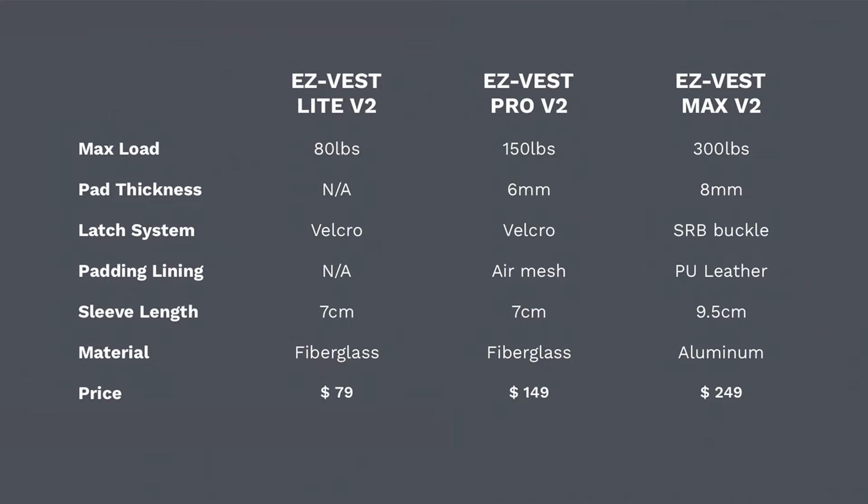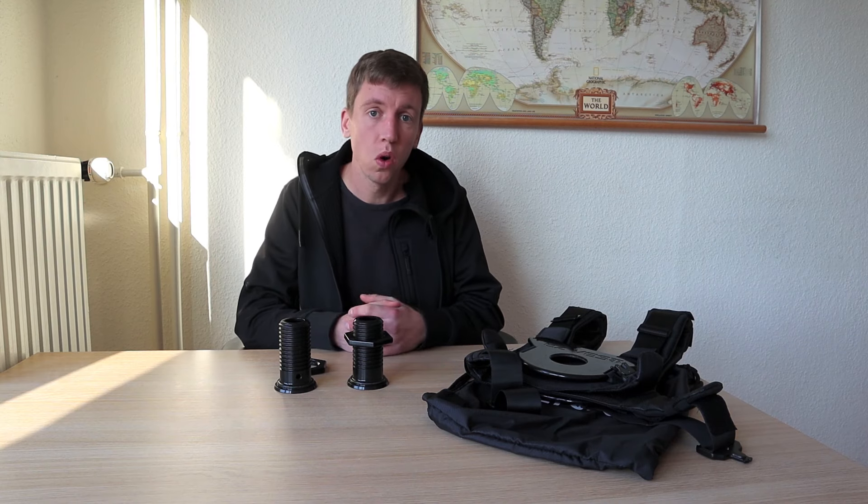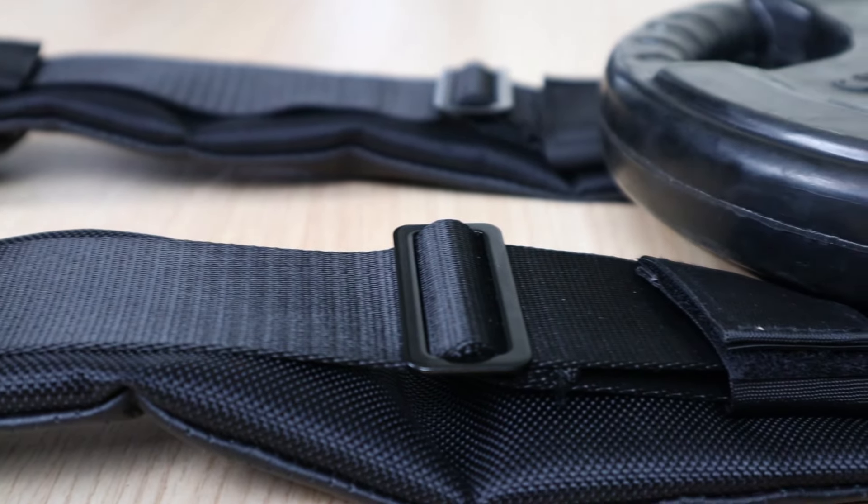Pricing is $149 for the Pro and $249 for the Max. There's also a quiz on the Kensui website which will help you find out which vest is best for you.